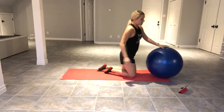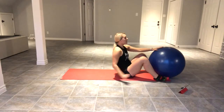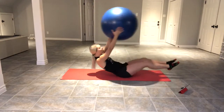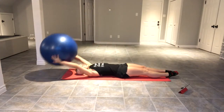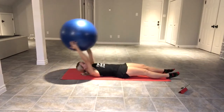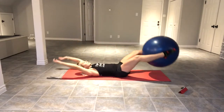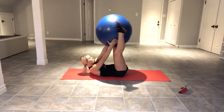The second exercise we're going to do is the ball transfer. Grabbing the ball between your feet, coming all the way down, tapping down, and then squeezing back up. If that's too much to come all the way up, you can do a crunch like this and crunch back up.